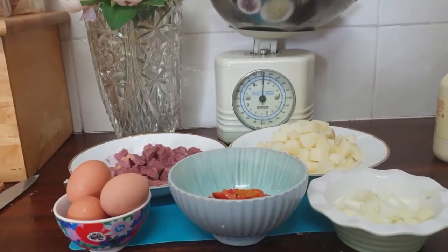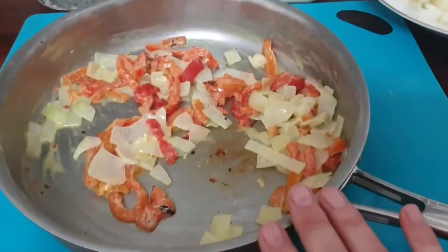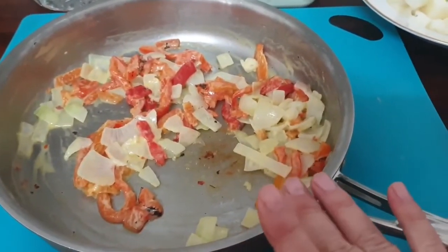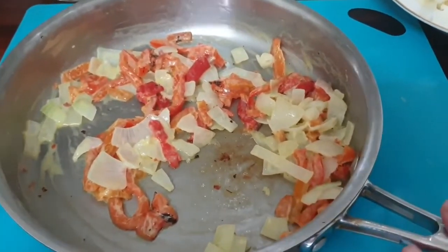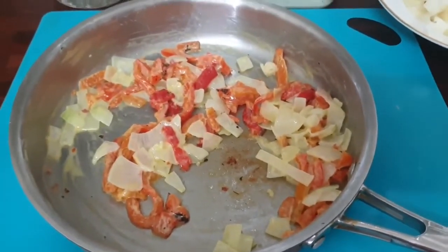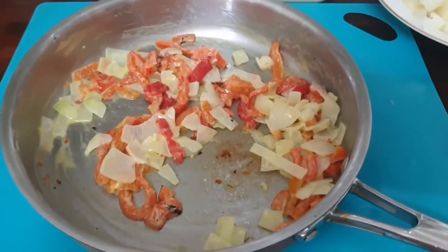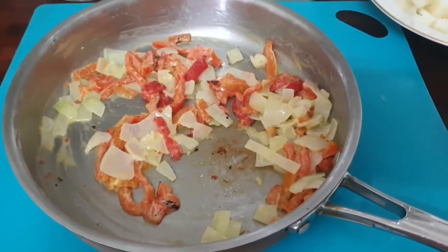I've chopped all my ingredients up and now I'm going to give them a fry. I've fried the bell peppers and onions in a quarter of a cup of cream. Next I'm adding my potatoes and corned beef, plus two teaspoons of Tuscan seasoning because I like that flavour. Then I'll be frying my eggs — I'll show you what it looks like.